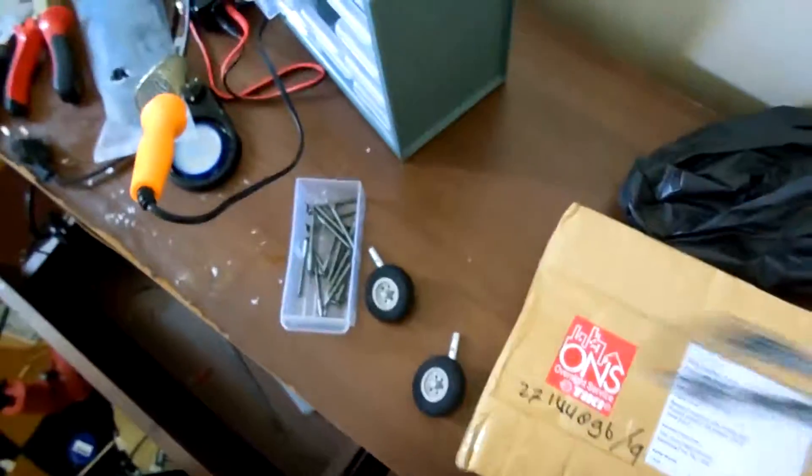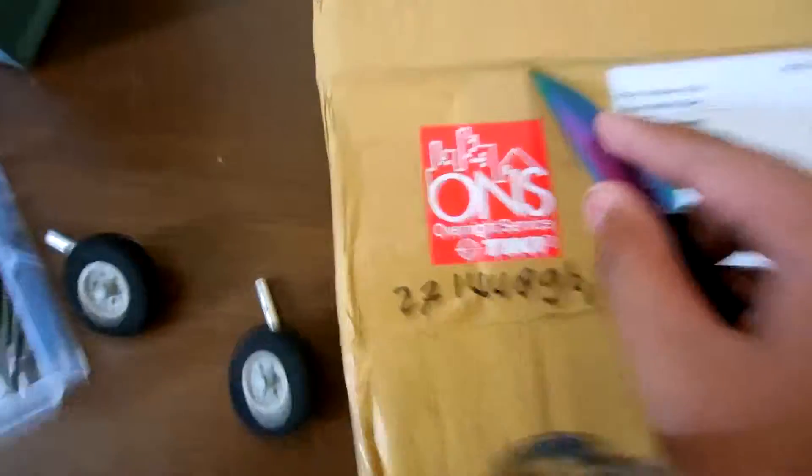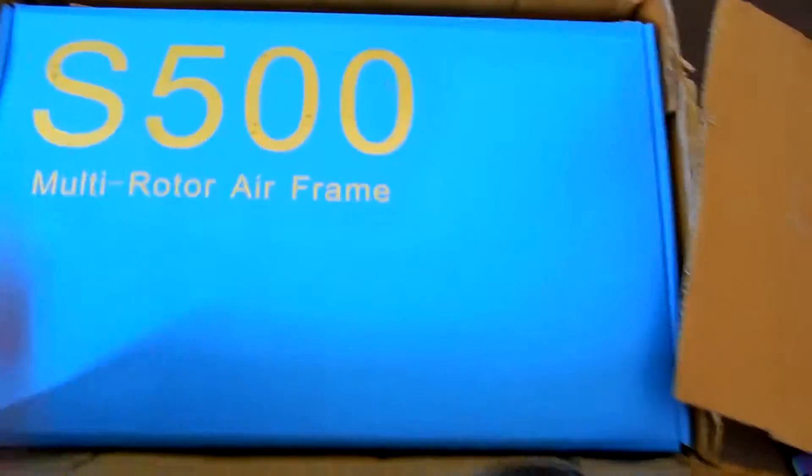Just arrived. S500 — I don't know. What is this? Oooh, what is this?